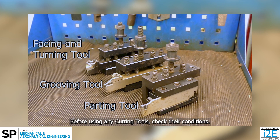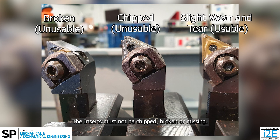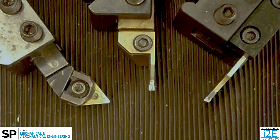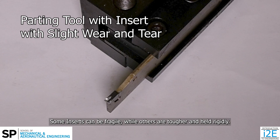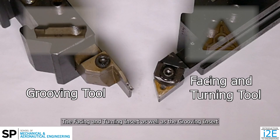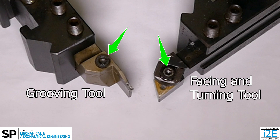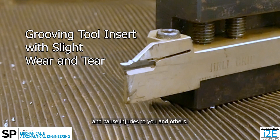Before using any cutting tools, check their conditions — there must not be any significant damages. The inserts must not be chipped, broken, or missing. If you come across any damaged, loose, or missing insert, do not use the tool and inform an SP staff immediately. Inserts that show signs of use is normal. Some inserts can be fragile, while others are tougher and held rigidly. The parting insert is held using a simple press-fit clamp and can slip out if used with heavy cuts. The facing, turning, and grooving inserts are held with a screw tightening clamp, which holds well even in heavy cuts. You must use the tools for their intended design purpose — misusing tools may damage the tool and cause injuries.